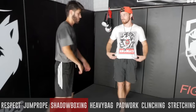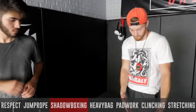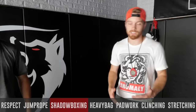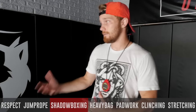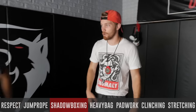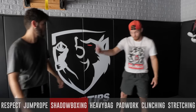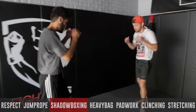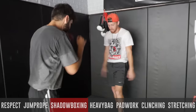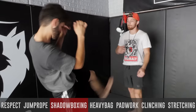If the pressure's coming on — maybe you're up against the ropes — then you're going to start to get squared because you want to be able to check the low kicks. You want to keep them away with the teep. So the pressure's on your rear foot, hips are squared, and this leg is just ready to go.